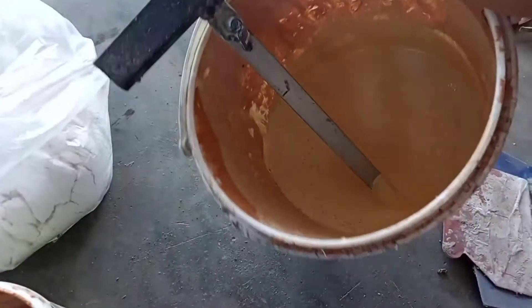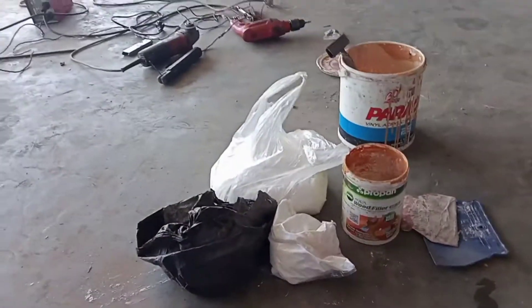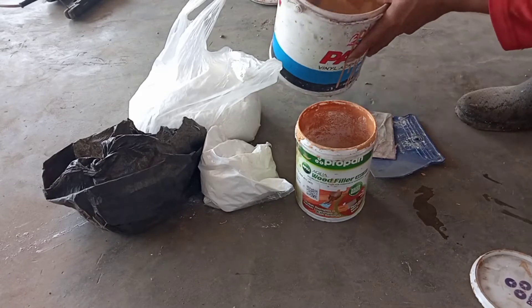Assalamualaikum warahmatullahi wabarakatuh. Kali ini saya akan berbagi sedikit pengalaman, yaitu bagaimana caranya mendempul triplek.